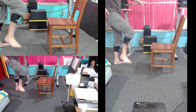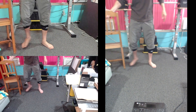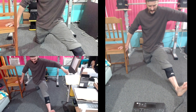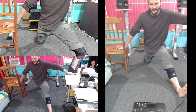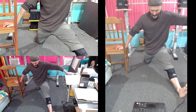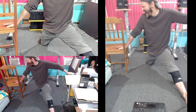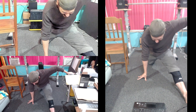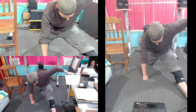Get into the deepest split position you're able to achieve. Now we're gonna drive our front heel and rear knee to the ground to contract our hamstring. Get ready. 1, 2, 3, 4, 5, hold, and relax. Increase. 1, 2, 3, 4, 5, hold, and relax. Increase. 1, 2, 3, 4, 5, hold, and relax. Increase. 1, 2, 3, 4, 5, hold, and relax.